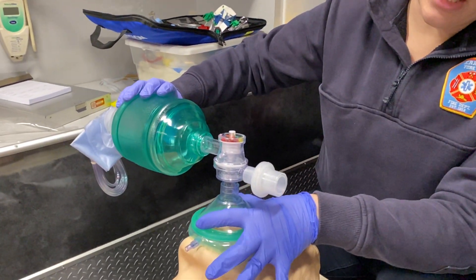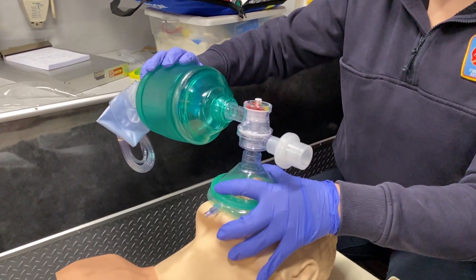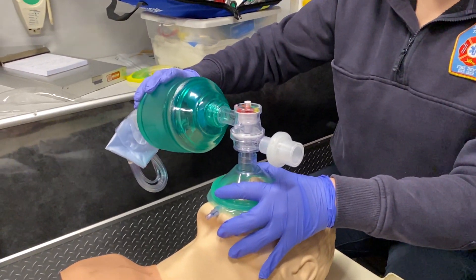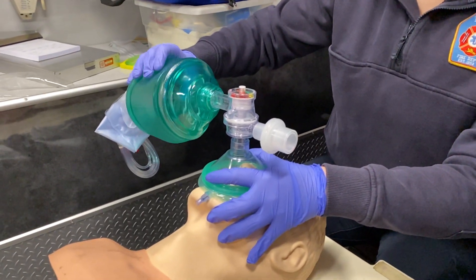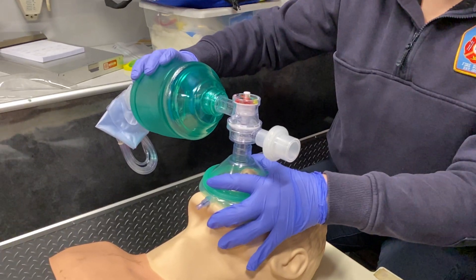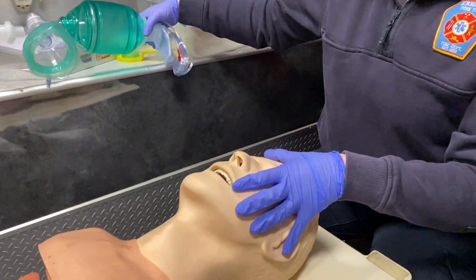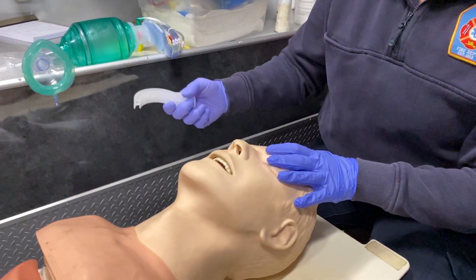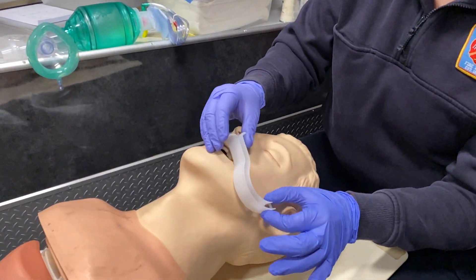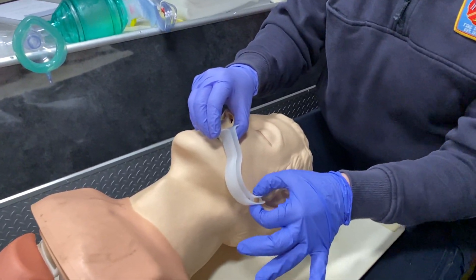Make sure you have a good EC clamp — three fingers holding the jaw, with your thumb and index finger pushing the mask down on the face. For an adult, give one breath every six seconds. We also want to insert an oral airway to ensure good ventilation. Measure the oral airway from the tip of the mouth to the corner of the ear.